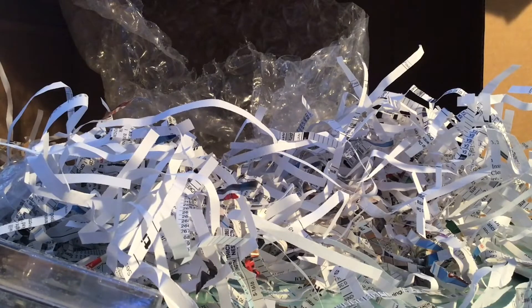Tune in for the next video to see when I take all this stuff and look at it individually. Goodbye.